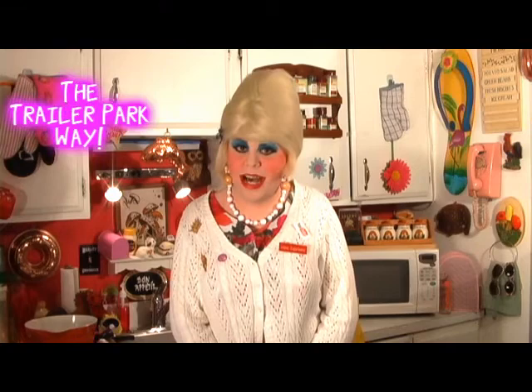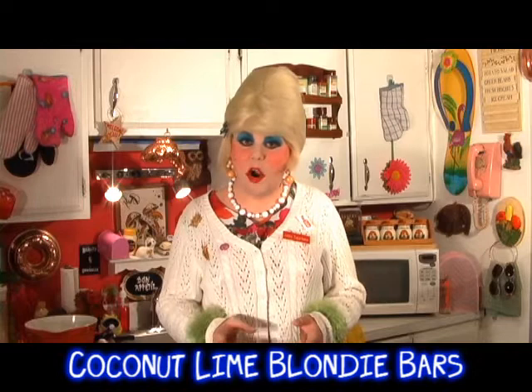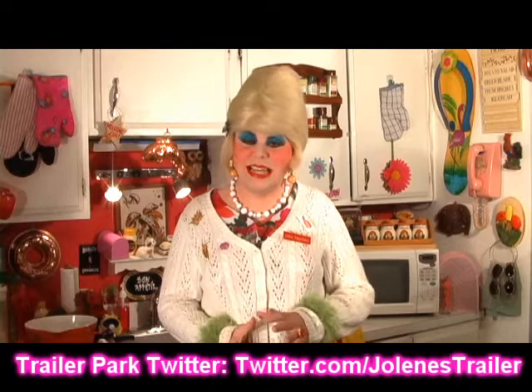Summer is gone and now we're into fall, and we're getting into bake sales and get-togethers and potlucks. I thought I'd make a great blondie bar. That's a brownie that's not chocolate, but it's kind of like a caramelly, light brown sugary, cakey kind of thing — kind of like a brownie.